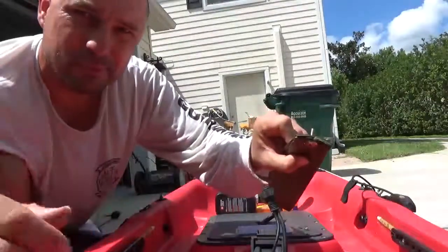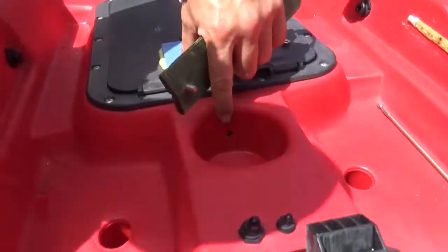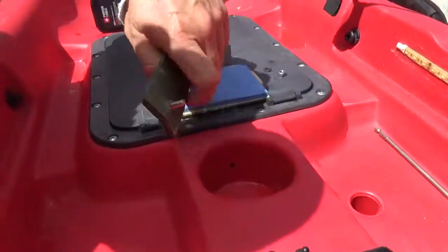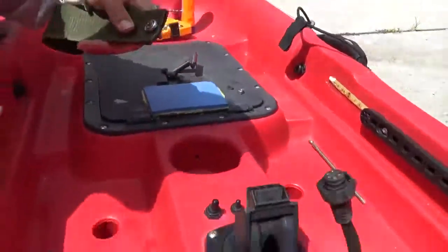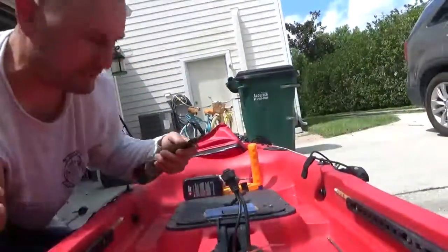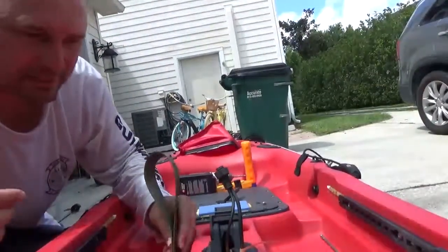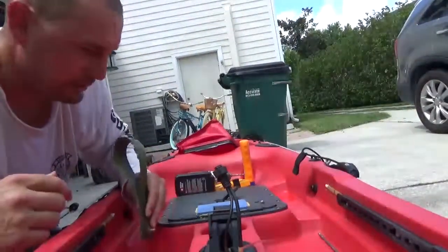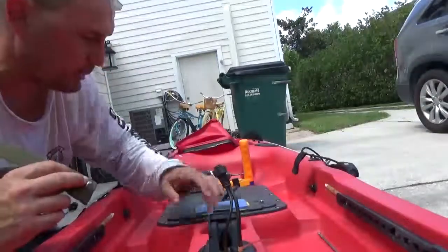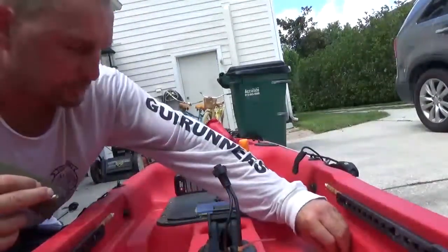Put the screw through the strap — nice and simple, kind of holds itself in place. I already drilled a simple quarter-inch hole in the cup holder. I thought of all kinds of different places to put it but ended up going in the cup holder mainly because it's just out of the way. You just open up the hatch and the cup holder is right there — super simple.